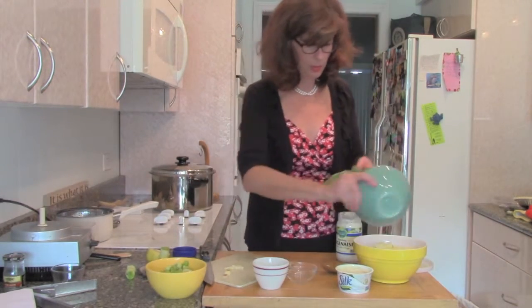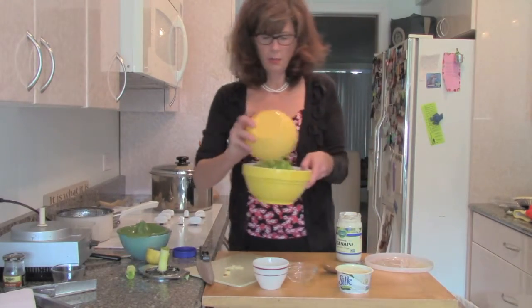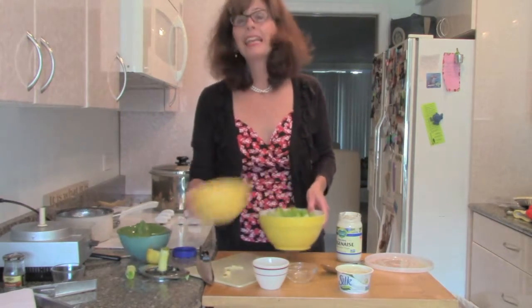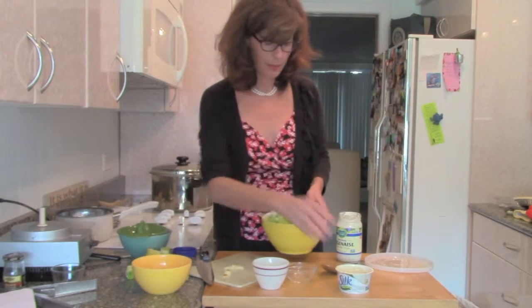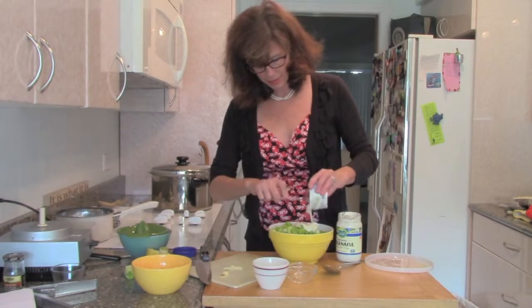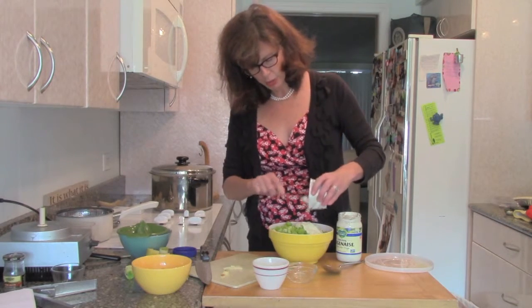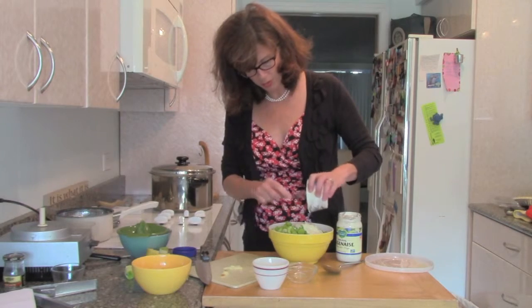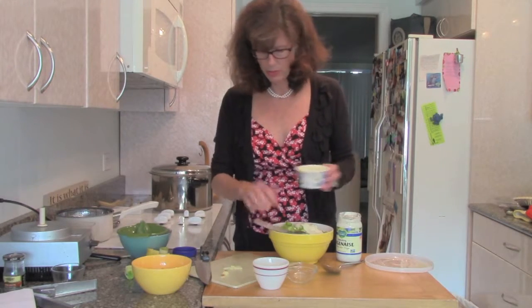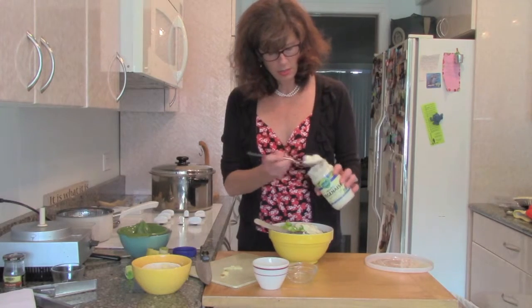Let me get all my lemon juice in there — there's my celery. My bowl is a little small. I like it when I mix things in a bigger bowl and then transfer to the size that works. I prefer to mix big and then transfer to the size that fits, so you've got some room to play with.